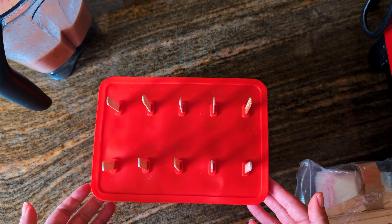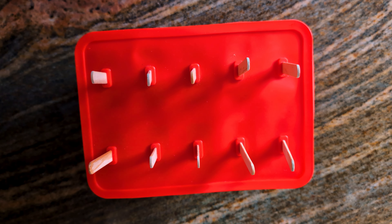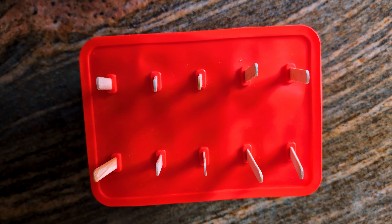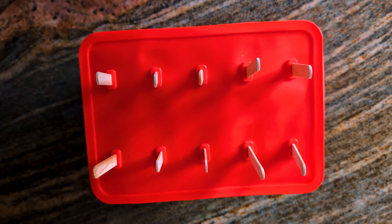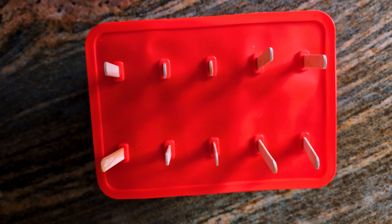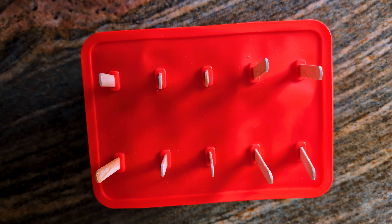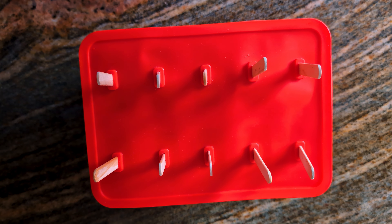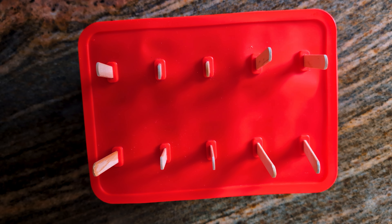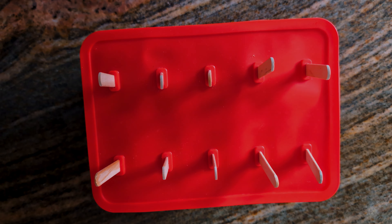There you have it — homemade popsicles! I'm going to pop this in the freezer for about four hours and check it at that time. But if it has not frozen completely, I'll give it another one to two hours. Until next time, go ahead and give this recipe a try. We hope that you enjoy. Don't forget to like and subscribe to our channel and comment to let us know how your popsicles turned out. Have a great rest of your day. Bye, members!